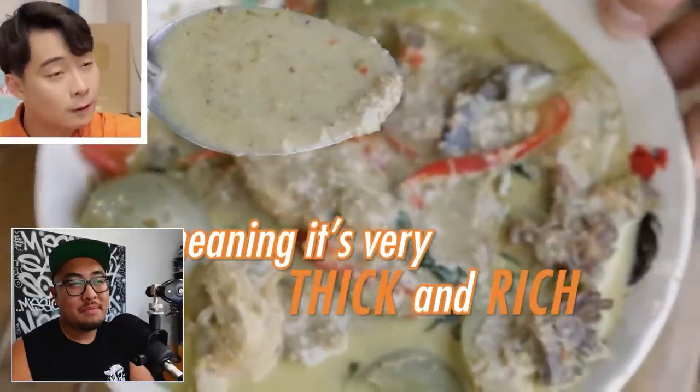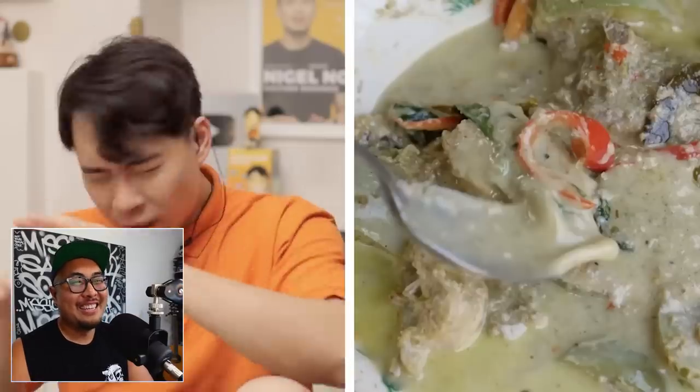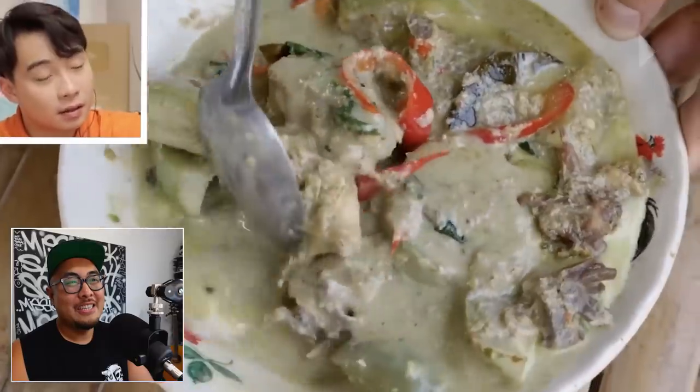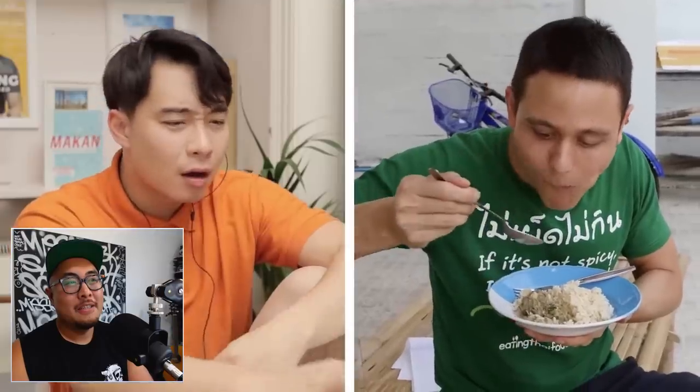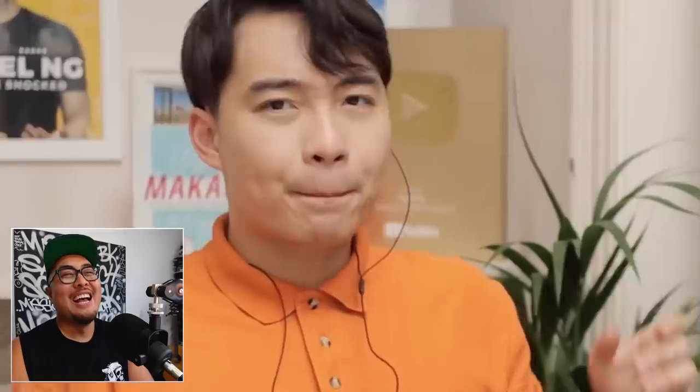Uncle Roger quips: 'Thick and rich? That's how Uncle Roger likes his woman.' The curry does look really delicious. Then Mark reveals he has brown rice. Uncle Roger is not happy about that — the brown rice is the Western part of him coming out. I'm not going to grade this video, and honestly I feel like I shouldn't have really graded all the other Thai green curry videos because it's been a relearning process for me.